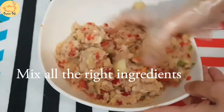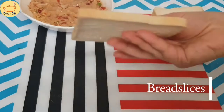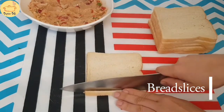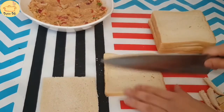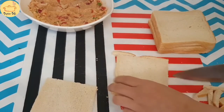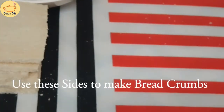The next step is we have to cut the edges of the bread slices. I just took white bread — you can take wholemeal bread as well if you like. We're not gonna waste these edges; they can be used later to make bread crumbs.